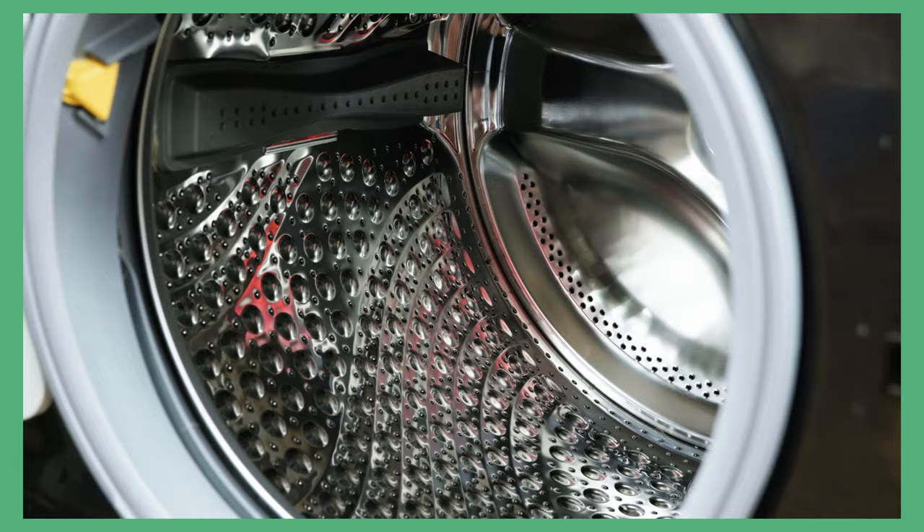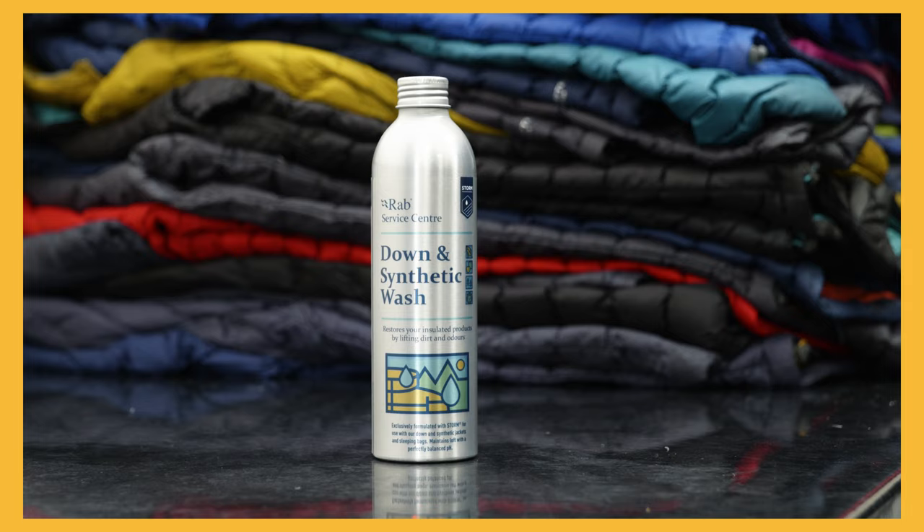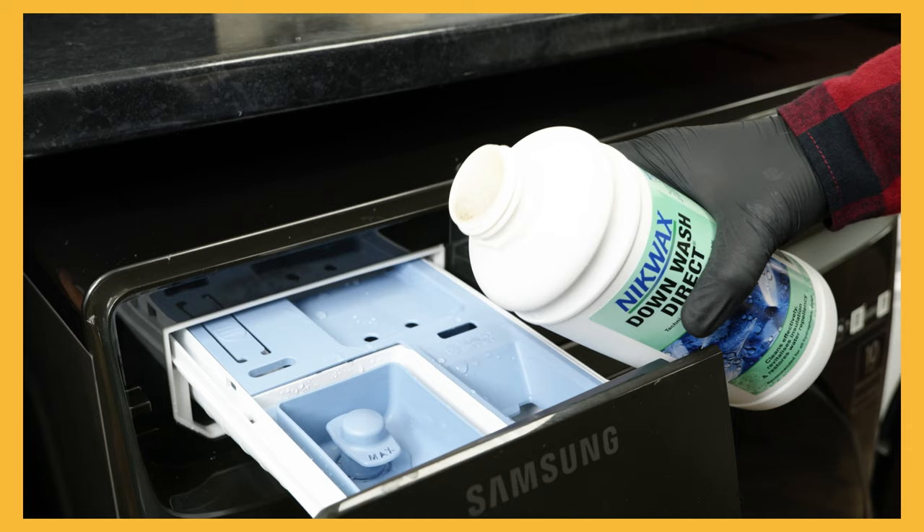Place the jacket in the washing machine — ideally this should be one item per wash. You can use a standard non-biological soap, but for extra benefits we really recommend using our down and synthetic wash, or Nikwax Down Wash Direct, as this really helps revitalize the down.